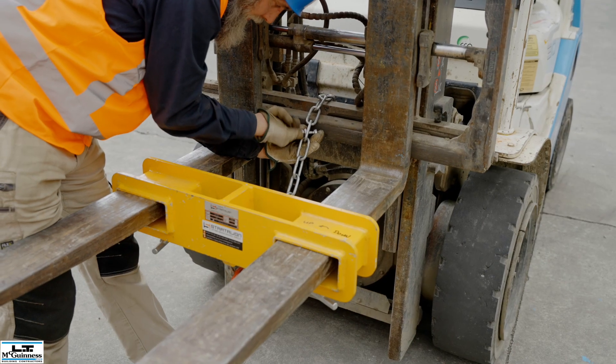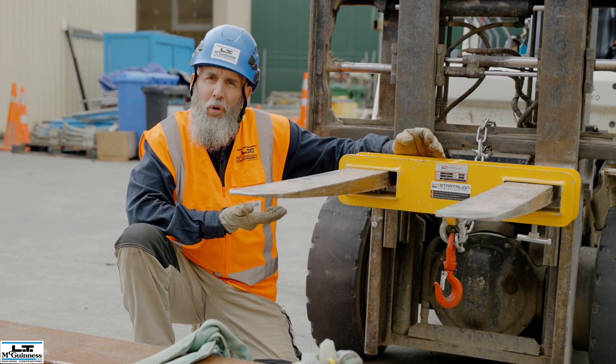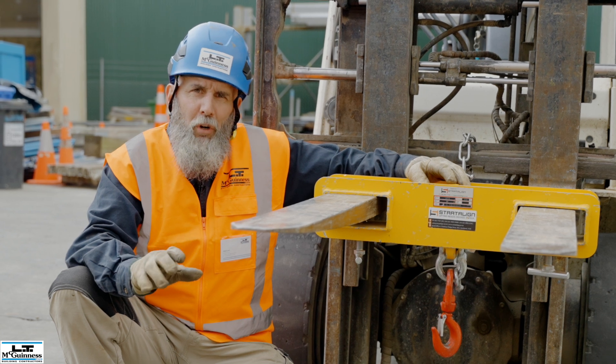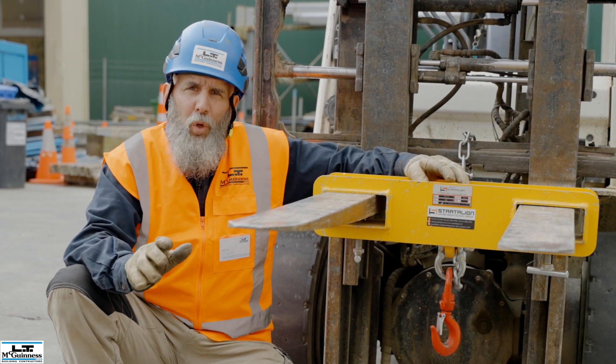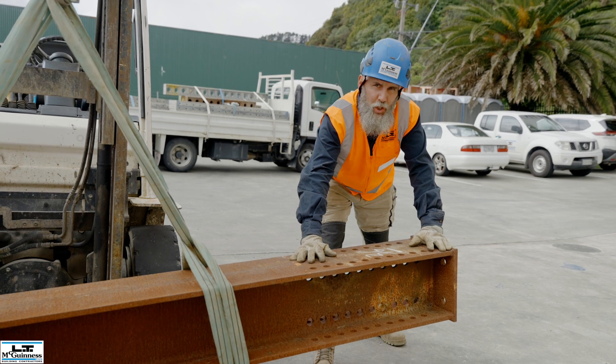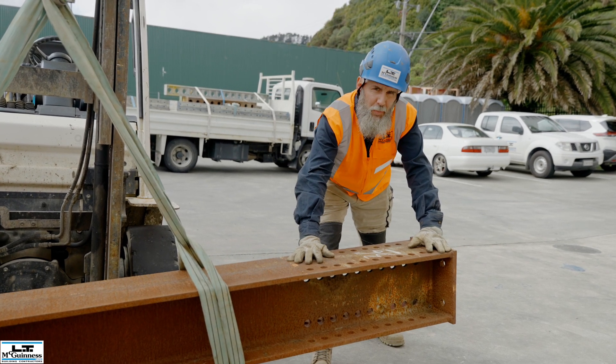The only time it is appropriate to sling a load beneath the forks on a forklift is when using an appropriate forklift jib. When using a forklift jib it is vital to have read, understood and worked to the manufacturer's instructions. It is recommended that when using a jib, the use of a dogman to assist with the load is to be considered.